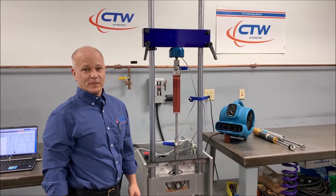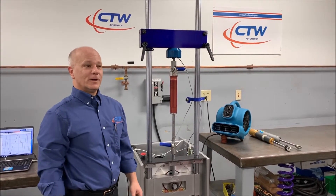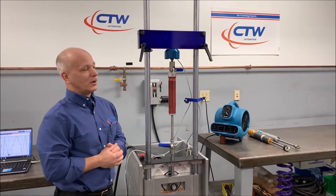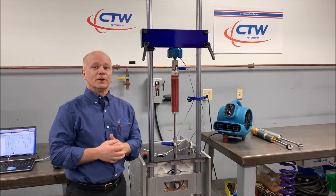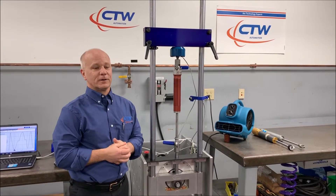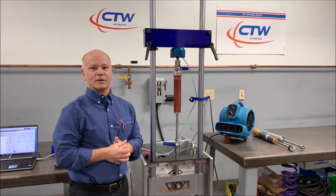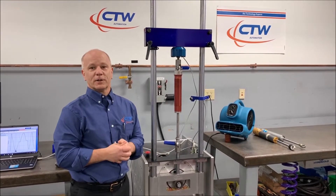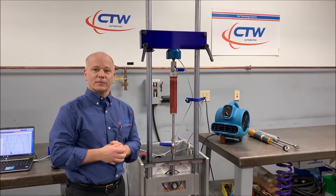Hi, Michael from CTW here. Today we're going to do a video to show you something that came about because we got a question from a customer. A customer called me today and asked if he could use the dyno to learn a little more information — something different than just running a velocity test. I thought it was so unique and such a good idea that I was going to show everybody how to do it, so all of our customers get a benefit from this.